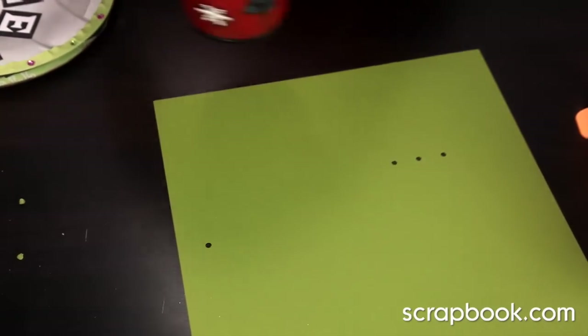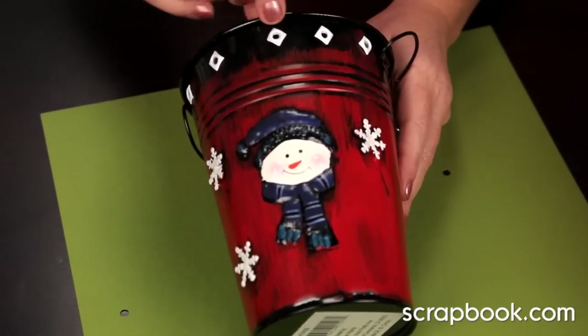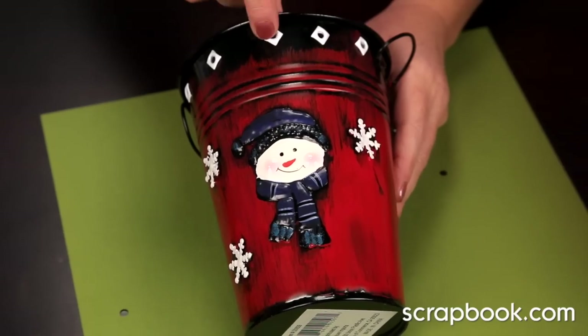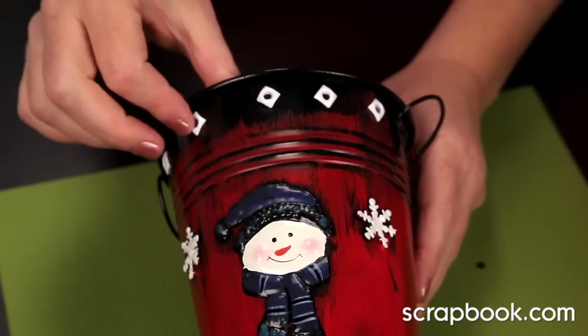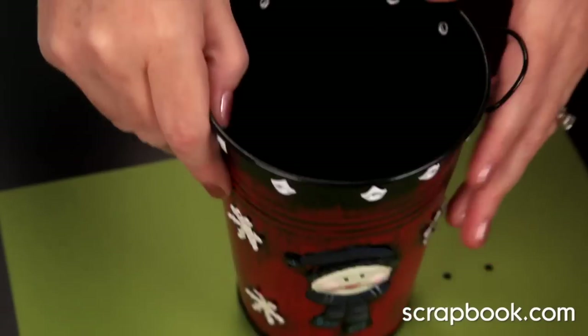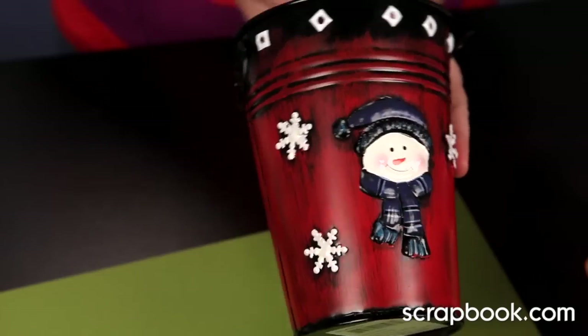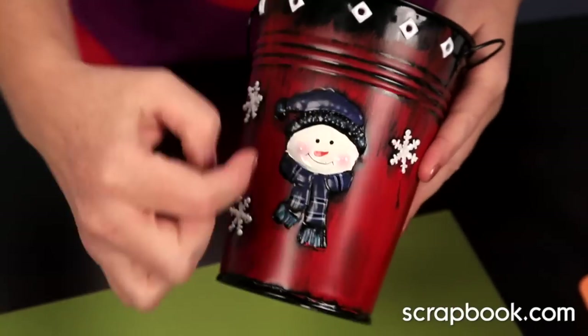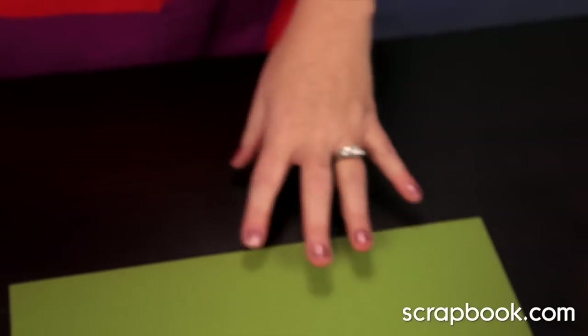You can also punch straight through tin. She took her Crop-A-Dile or Big Bite, inserted it, punched through the tin, and then set eyelets right in the tin, creating a really nice embellishment along the top. You could also string ribbon through it and hang a tag if you're giving it as a gift. It's very easy to do eyelets, grommets, and all kinds of things with these tools.